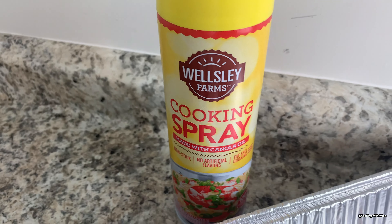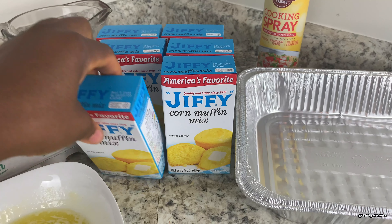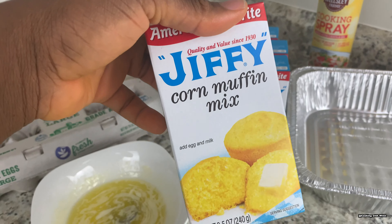This is a really quick and easy recipe. I won't be making the bread from scratch today — I'll be using this muffin mix to make my cornbread. These are the ingredients I'll be using. If you want to learn how to make this, stay tuned and keep watching.